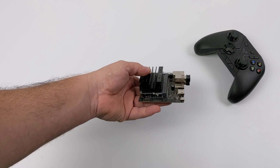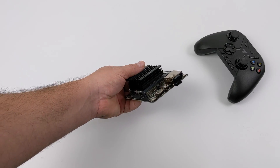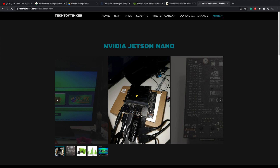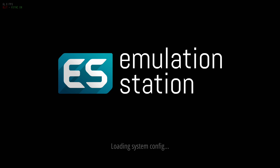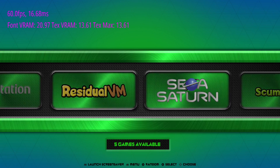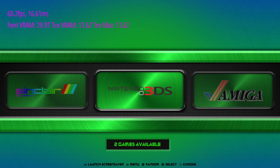I've had the Jetson Nano 2GB in my possession for about a week and a half. I've tested a lot of stuff on it and so far it's an awesome little $60 board — definitely one of the best performers for emulation. I have a good buddy who runs a site called TechToyTinker and he's the lead developer for Retro Arena. He has an emulation station build for the original Jetson Nano 4GB model. Unfortunately it's not working on the 2GB yet — he needs to get a hold of one and port everything over. It supports a ton of different systems and it's basically RetroPie for the Jetson Nano. If you already own an original Jetson Nano, you can download it and flash it to an SD card right now.